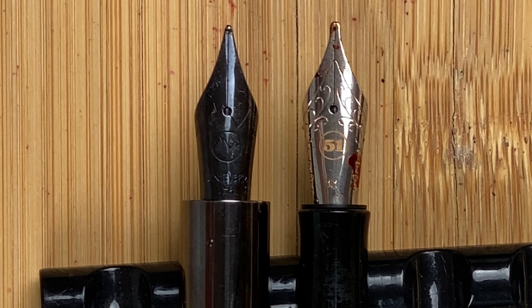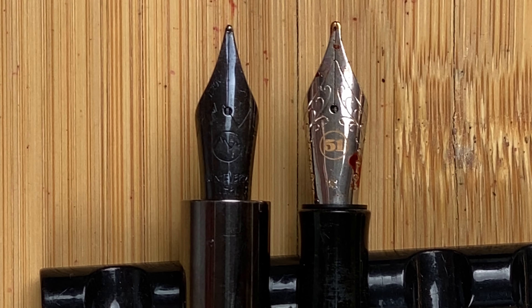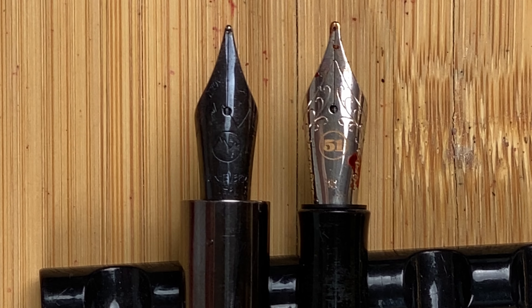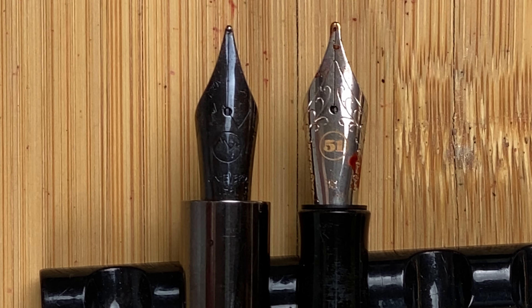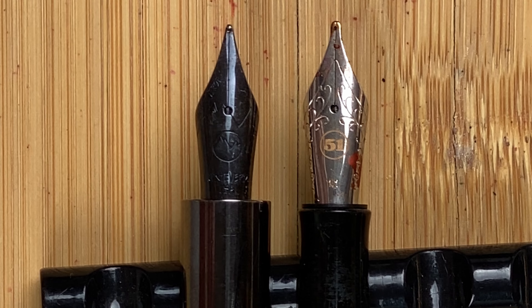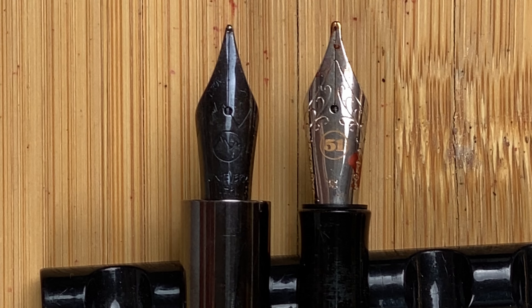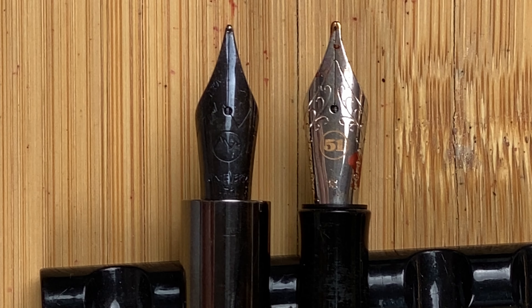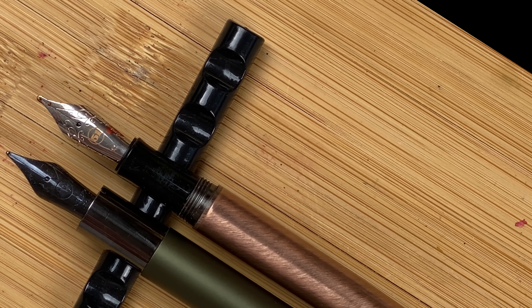Looking at the nibs — the Monteverde has a black Yoho nib, I believe PVD coated to give it that black finish. Very hard to see what's on there, but we've got a wavy line, underneath that what looks like a mountain in a circle, then Monteverde and the nib size below that. With the Retro 51, I find this one is a lot prettier — predominantly a silver-coloured nib with a little bit of decoration. Below the breather hole in a coppery colour, we've got '51' in a circle, and below that '1.1' — this is a 1.1 stub nib. On the Ritma, that's a broad nib.